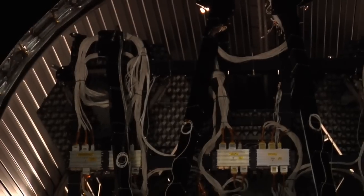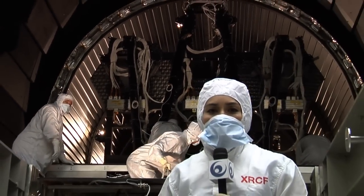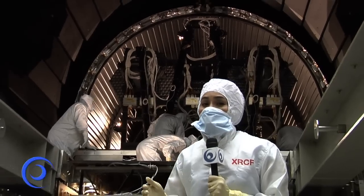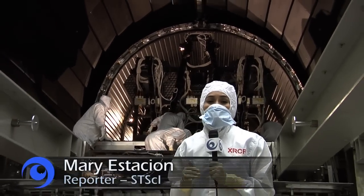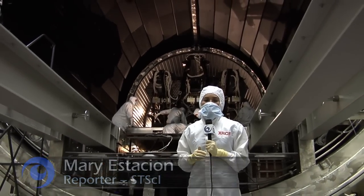These mirrors will be in the vacuum chamber for about 15 weeks, going through seven cycles of temperature changes from room temperature to the cold extreme of space, 414 degrees below zero. Thanks again for joining us, Behind the Web.